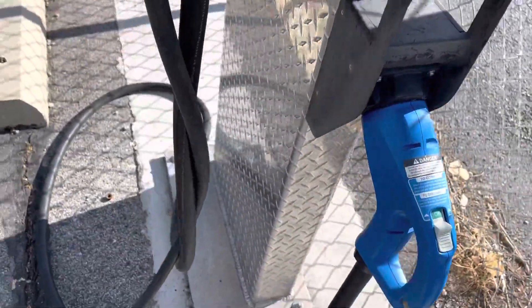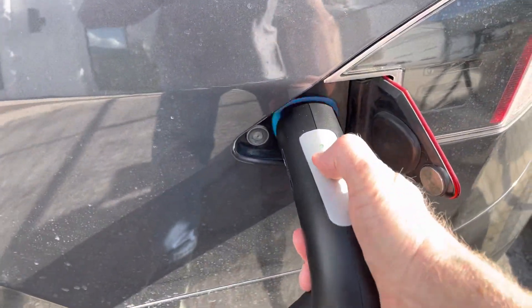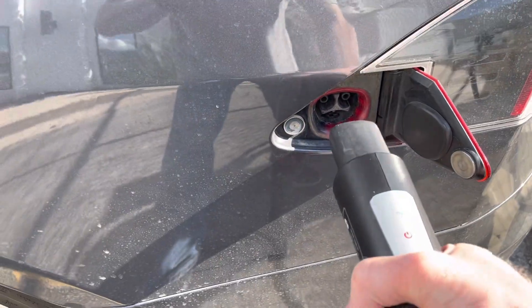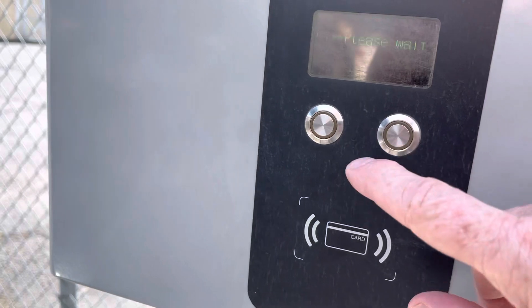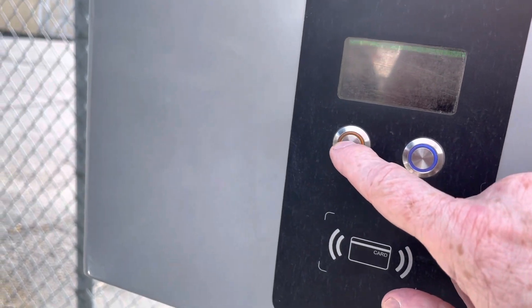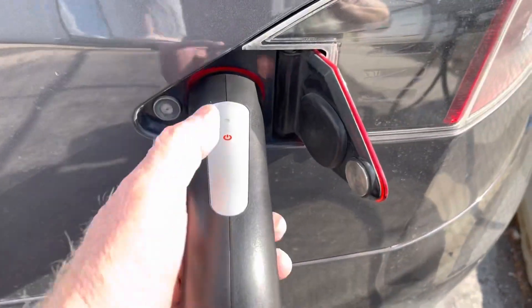Alright, it's returned. Now it's plugged in. It's got a fault. Alright, let's plug it in. It's got a red fault.